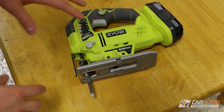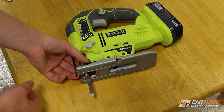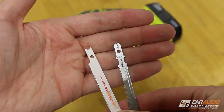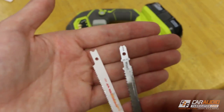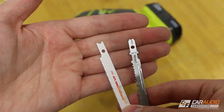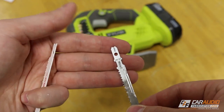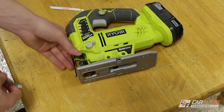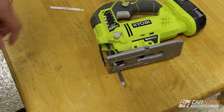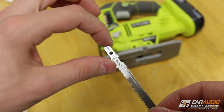Another feature you definitely want to look for — and I strongly recommend this — is get a jigsaw that has what's called a T-shank blade. On the right we have a T-shank blade; on the left, a U-shank blade. The problem with U-shanks is they will often just fall out of the jigsaw while you're using it, and you have to mess around with a set screw to install them. T-shanks, on the other hand, always have an easy mechanism where you just twist or pull up a lever, insert the blade, let go, and it's locked in place. There are also a lot more options for high-quality blades available in the T-shank style.